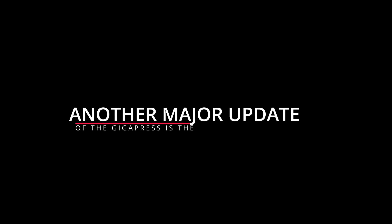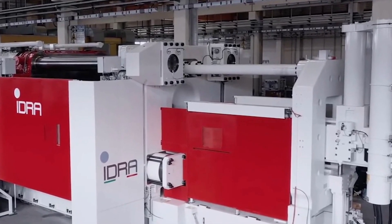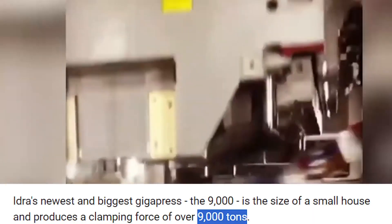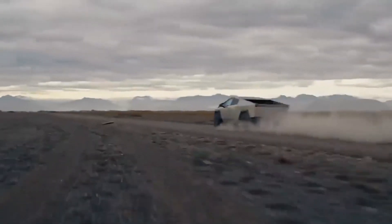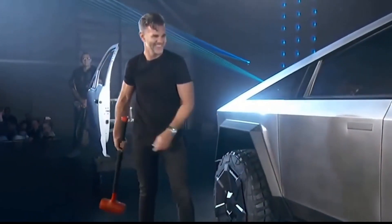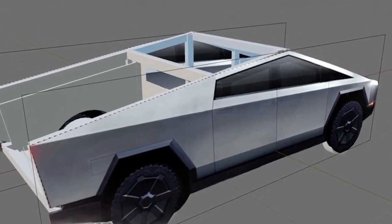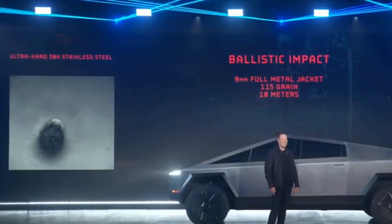Another major 2024 update is the manufacturing of the Cybertruck using Gigapress technology. Tesla has acquired one of the largest Gigapresses in the world, called the Gigapress OL-9000CS, boasting a clamping force of 90,500 kilonewtons and weighing 9,000 tons — it will be used to cast parts for the Cybertruck. The Cybertruck uses an exoskeleton design that places structural components outside the vehicle rather than inside like a conventional automobile, forcing Tesla to completely rethink the design process and gain insights applicable to future chassis-based designs.